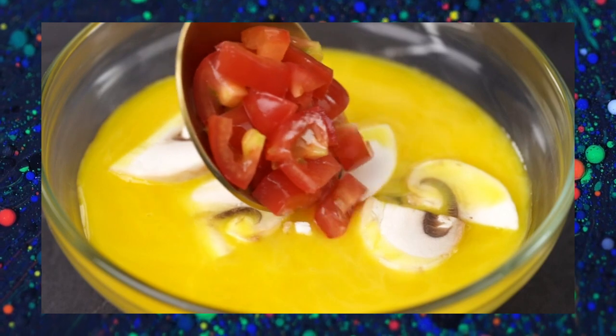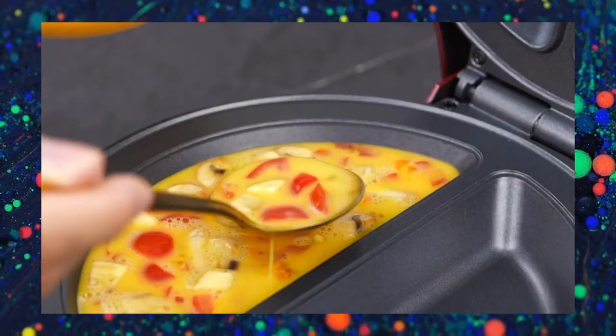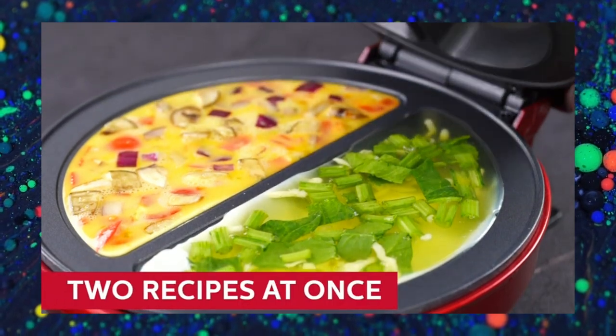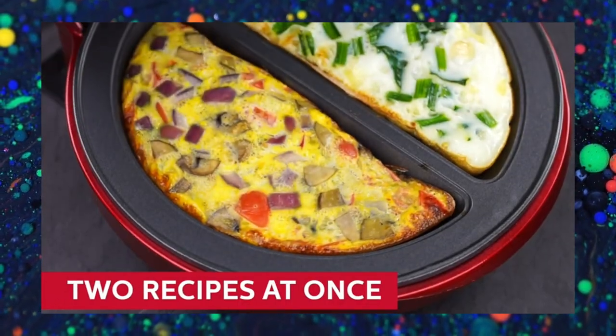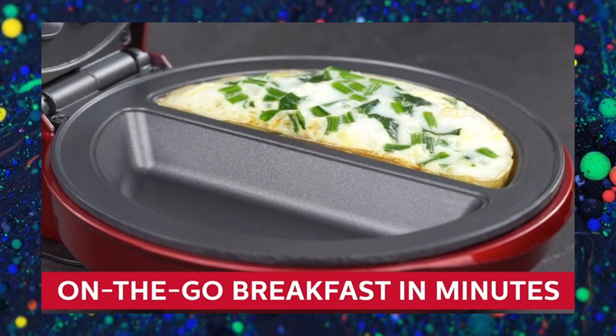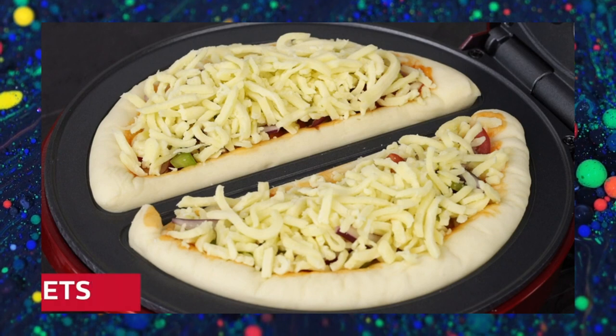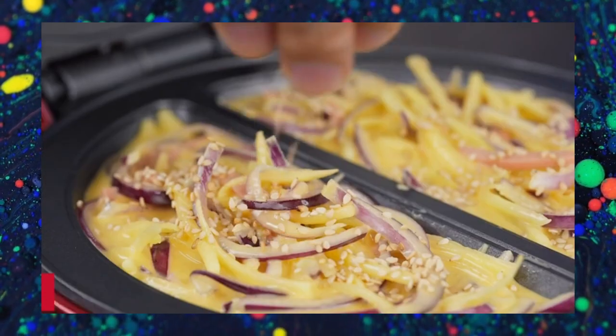The appliance features a non-stick cooking surface that ensures your omelettes and frittatas slide out effortlessly and require minimal oil or butter for cooking. Cleaning up is a breeze as well. The Non-Stick Omelette and Frittata Maker is a valuable addition to any kitchen, particularly for those who enjoy breakfast staples like omelettes and frittatas.